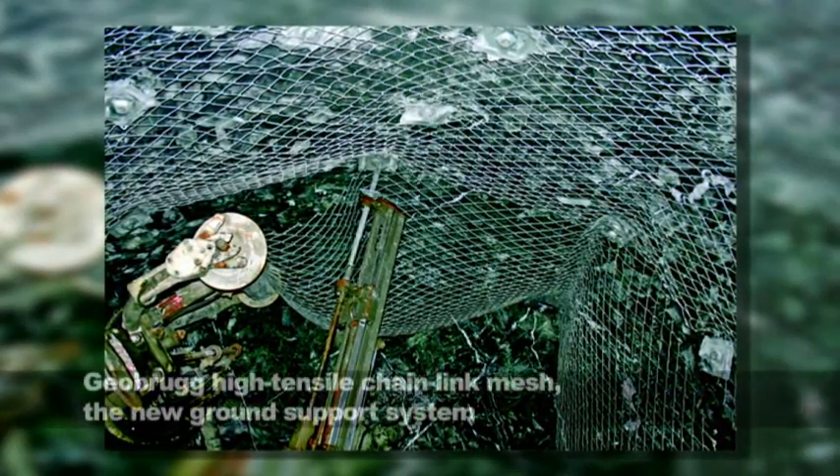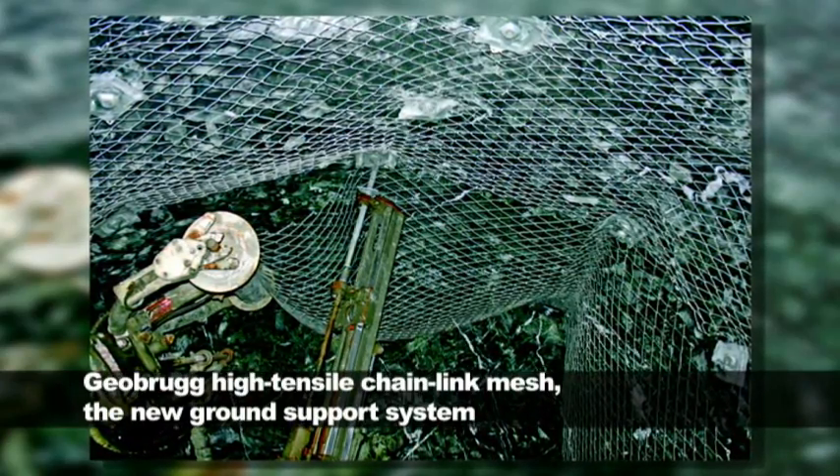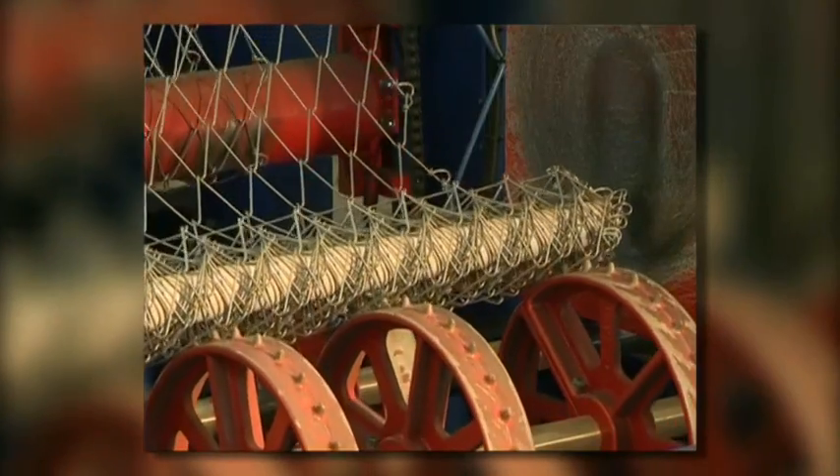In the second part, we are going to show you important facts about the Geobrug high tensile mesh to be used together with the Mesher mechanised installation handler. The Geobrug DELTAX G80 3mm chain link mesh is manufactured of a 3mm high tensile steel wire. DELTAX is supplied in rolls which cover the entire advance length and drive size. One cartridge of the Mesher mechanised installation handler will contain the mesh for two to three advance lengths.